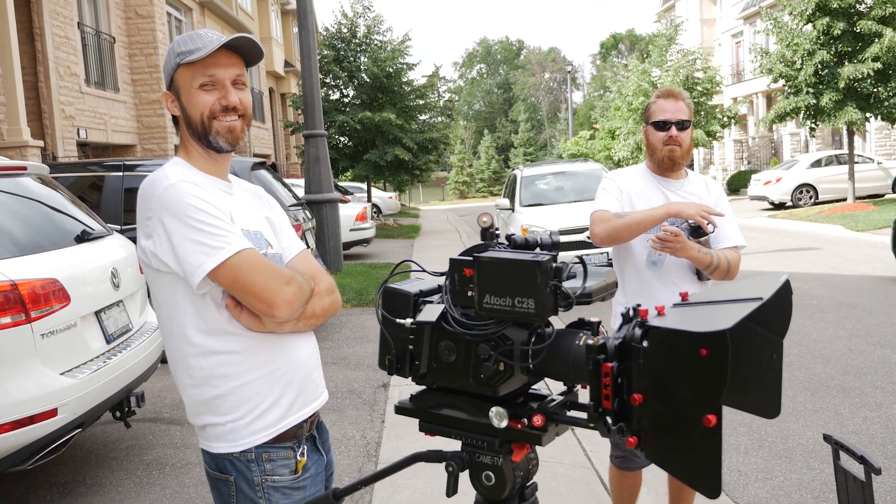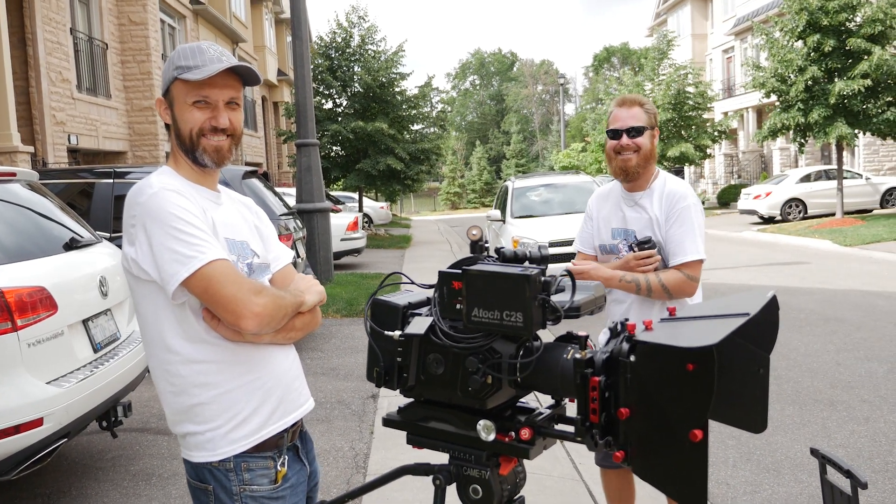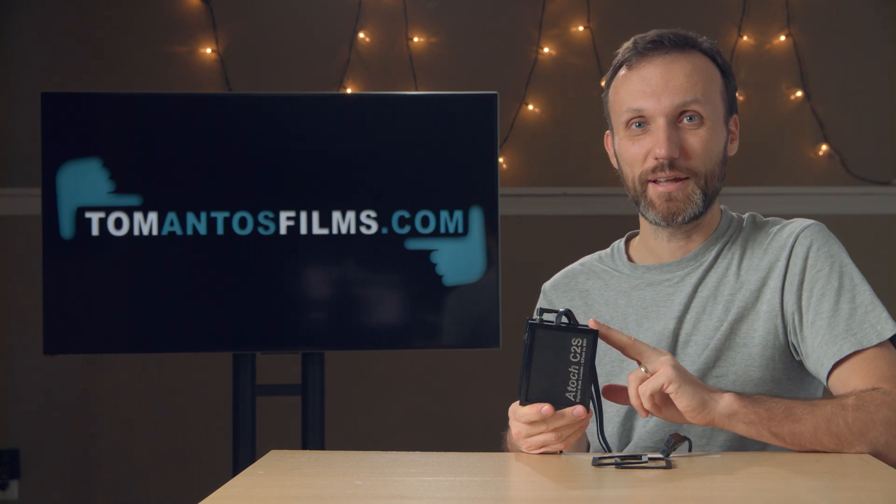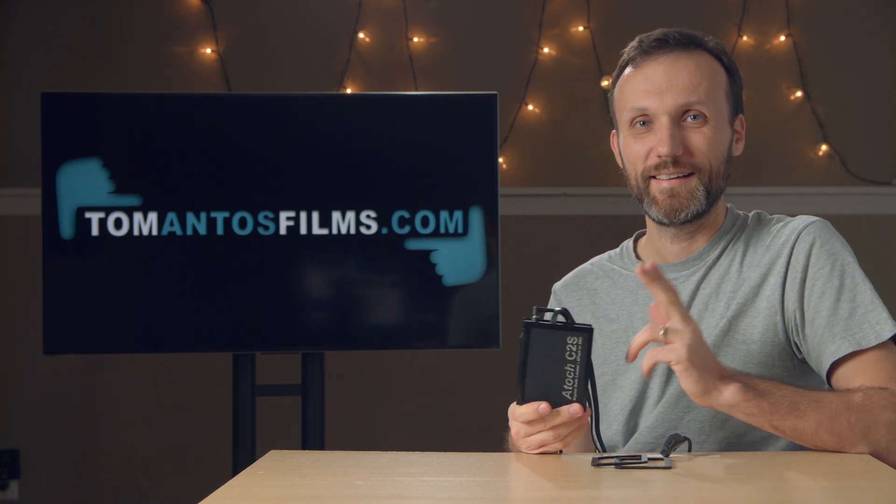So if you guys are interested, more info as always on my website. Hopefully you enjoyed this video — if you did, click thumbs up and subscribe to my YouTube channel. Thank you, bye.